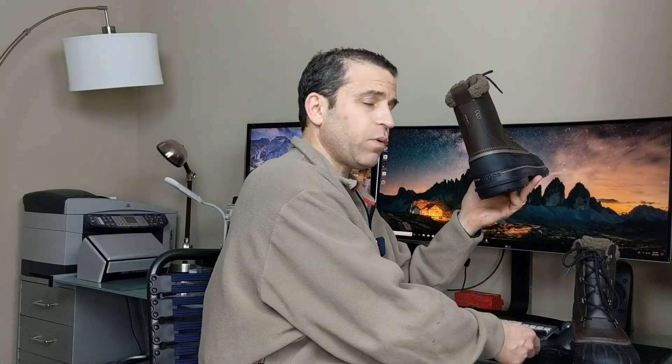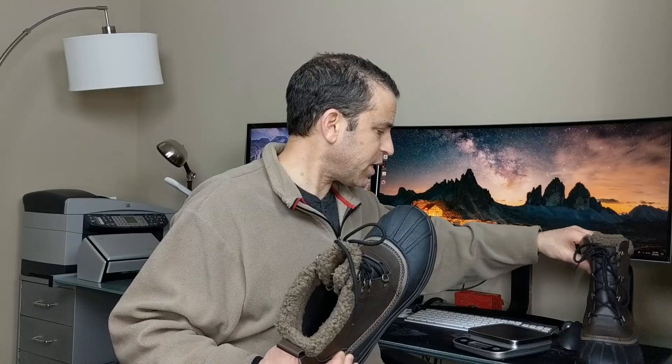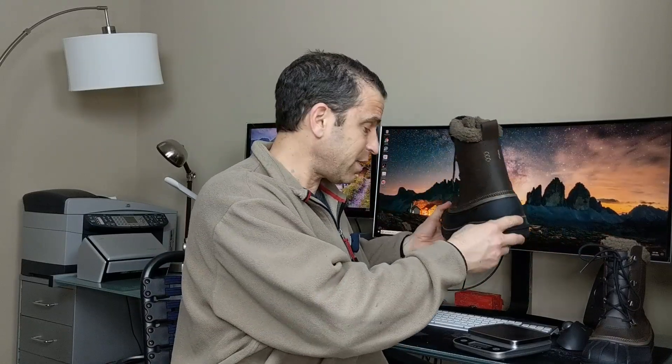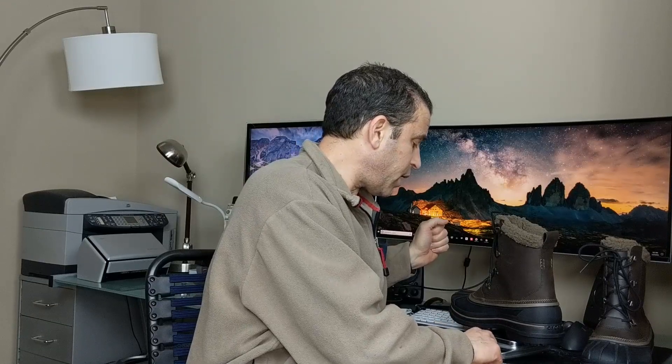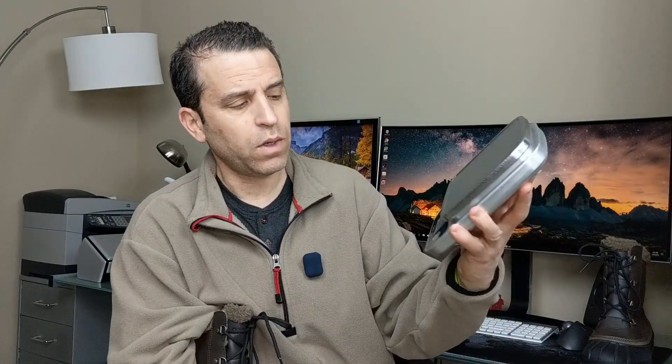For a Crocs shoe, I'm really impressed. Very comfortable and they're not too heavy. Let me share with you how heavy they are. Turn on my scale — this is a size 13 — and it's 1.91 pounds.